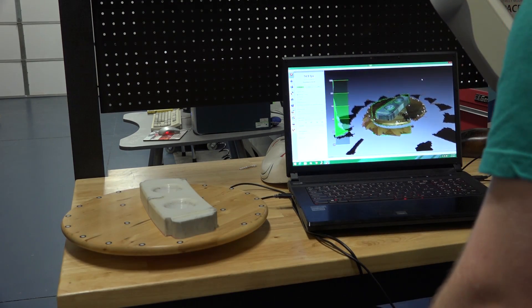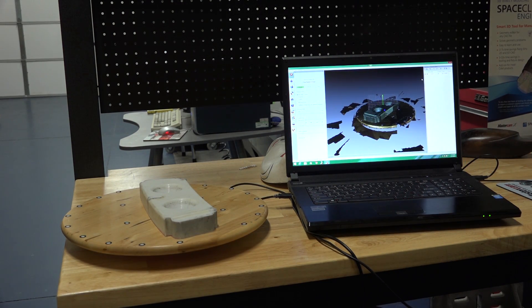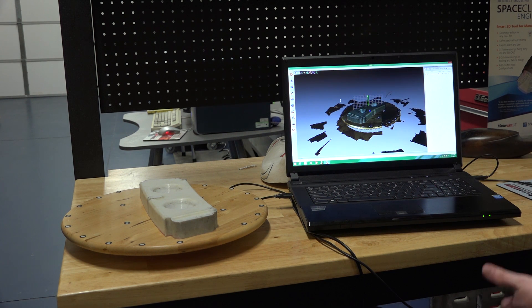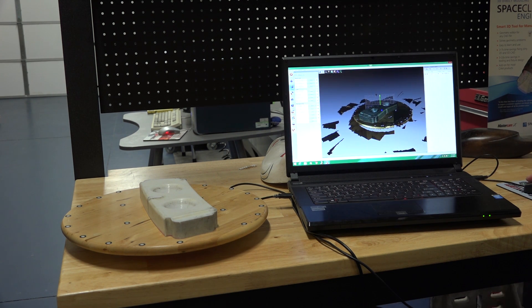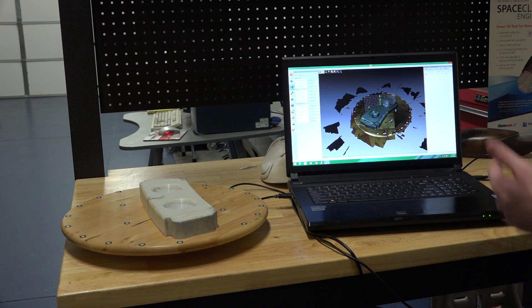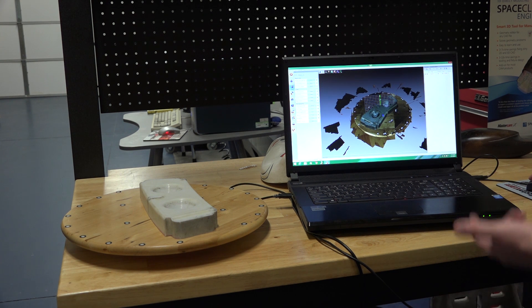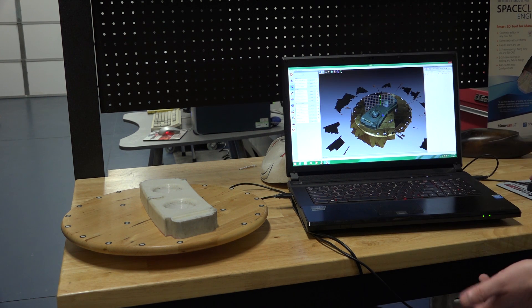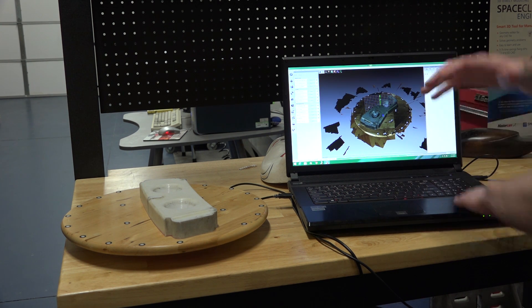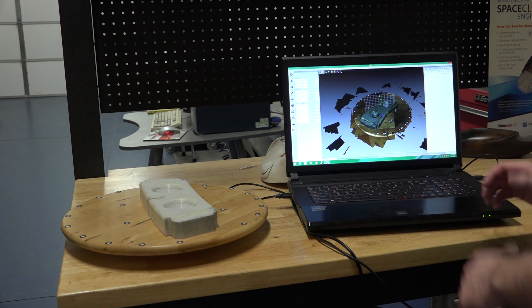Once I have a good capture I'll stop — it's going to go through and process the data. With the Artec EVA, as soon as I leave the scanner it will run a fine serial registration. When I open my tools, I have options for doing a rough serial, which has already been done, a fine serial, which was already done, and a global registration. Global registration takes all the different scans and lays them on top of each other, finely tuning them together.